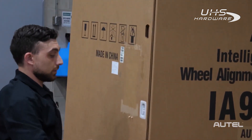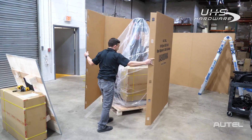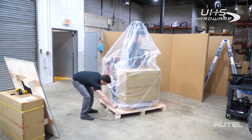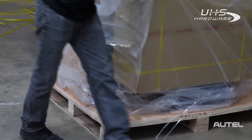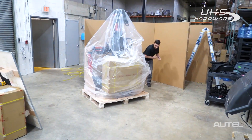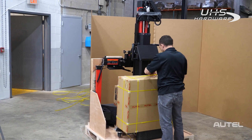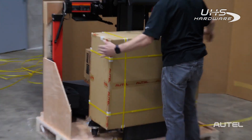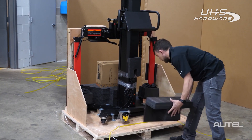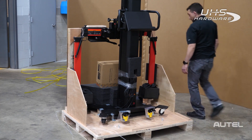Once the roof is off, we can take these clips out and we're going to open the cardboard — it's going to drop down. There's a small strap here holding down the plastic bag. Once you pull that off, we're going to move this box — these are our wheel clamps. Take the strap holding this down off to the side and go ahead and move these.